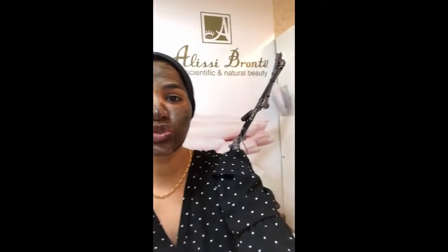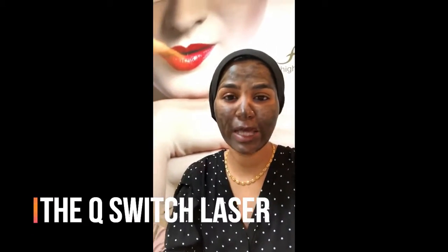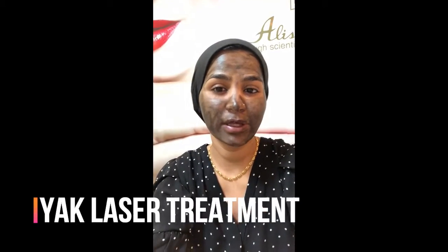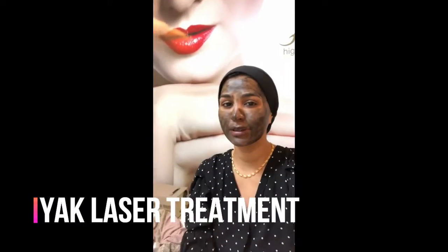Laser carbon, the Q-switch laser, the YAG laser — for the skin to take care of the damage and get the skin quite healthy.